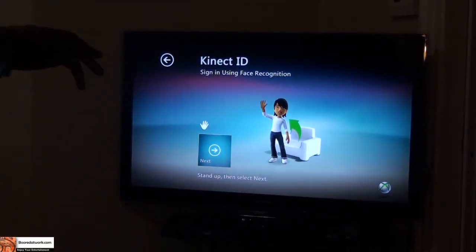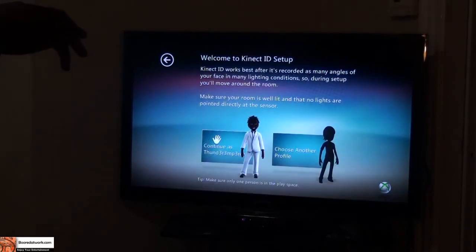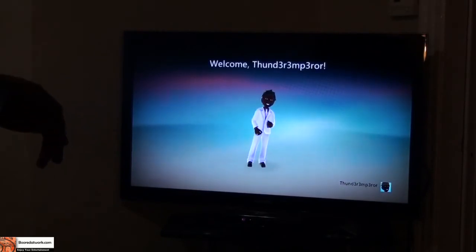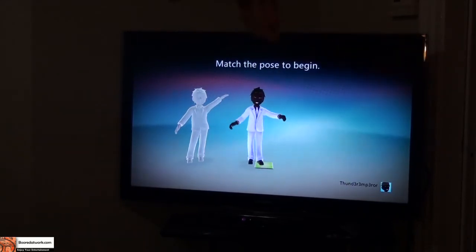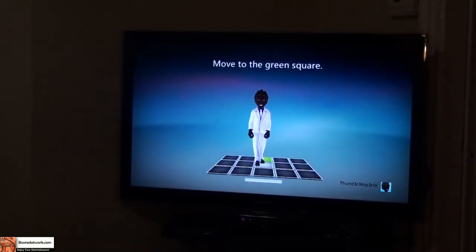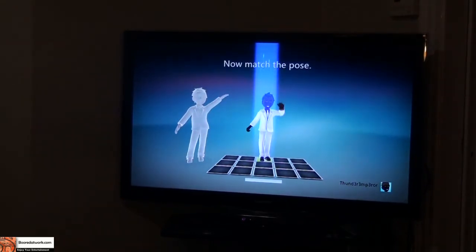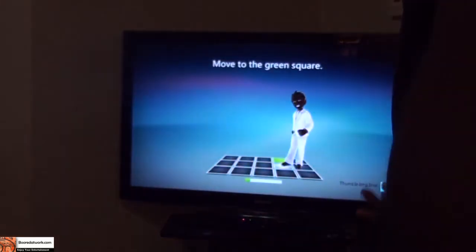Choosing my avatar — woo, you can see my avatar! It's dancing at us. Match the pose. Moving back to the green square. It does all this stuff. I'm going to be in front of the camera to match that pose. This is, I guess, part of the whole calibration process.